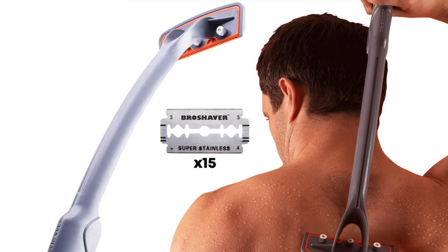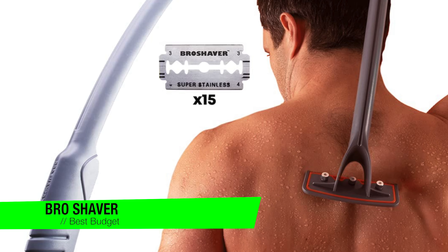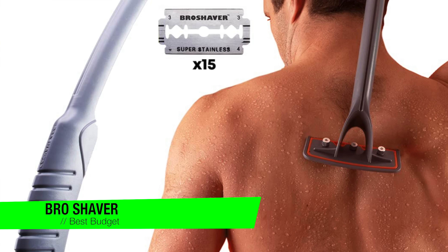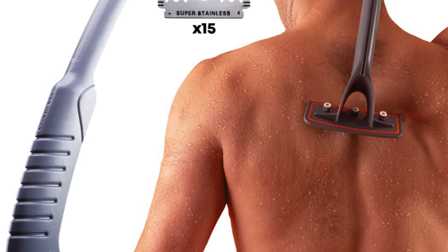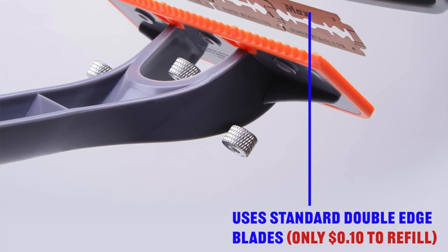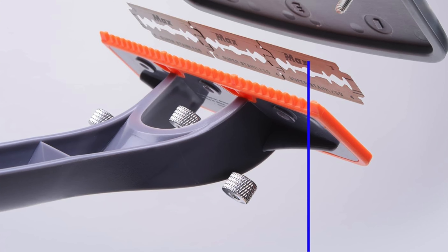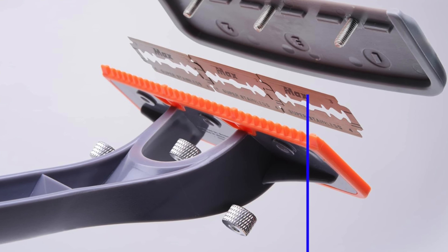The next one is my recommendation for the best budget option — it's the standard Bro Shaver back shaver. If you're tired of paying a fortune to keep your back smooth and free of unsightly fur, let me introduce you to this one — the ultimate budget-friendly back shaver. It's like the dollar store superhero of grooming tools: cheap, efficient, but surprisingly effective.